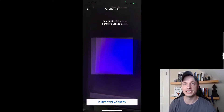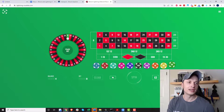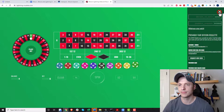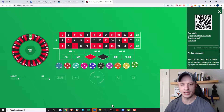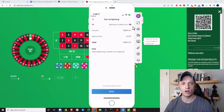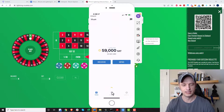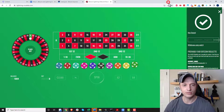I'll do a Lightning transaction first since I'm still waiting on the on-chain confirmation. On lightningroulette.com I tap the menu, select 'deposit,' enter 1,000 sats (about $0.39), and it gives me a QR code. I open Moon Wallet and scan that QR code — it recognizes it as a Lightning invoice, shows '1,000 sats to Lightning Roulette' with network fees, and I tap 'send.' Lightning Roulette finds the transaction almost instantly.